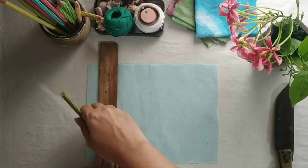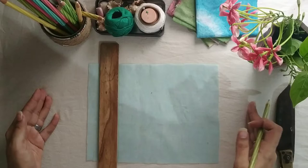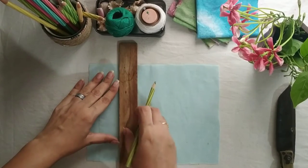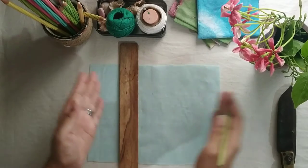Always remember, whenever you are making tucks you need to take more fabric width-wise — more fabric — because once you complete the tuck-creating process, the fabric width will reduce.